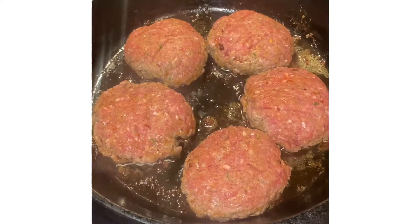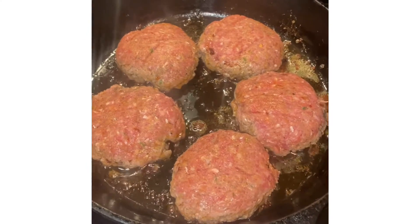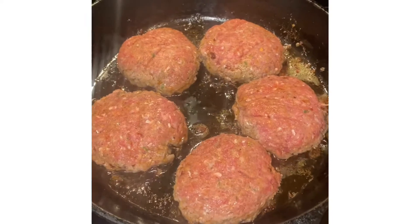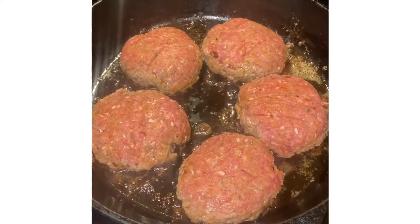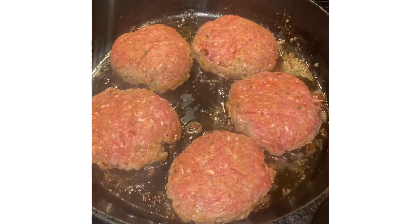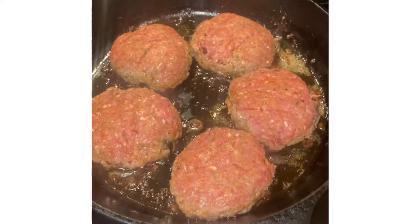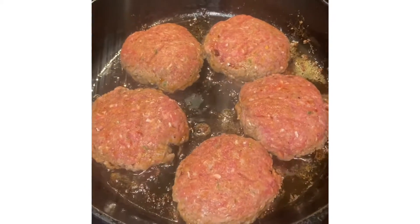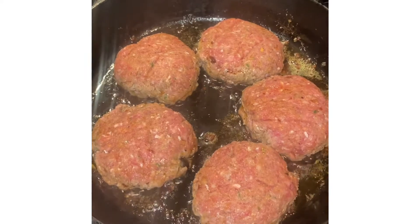I have seasoned my hamburger patties to taste — onion powder, garlic powder, a little smoked paprika, some Worcestershire sauce, dried parsley, and some other seasonings that I like, seasoned to taste.